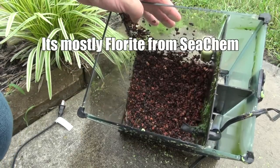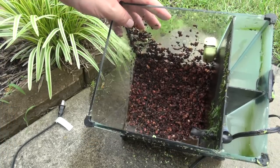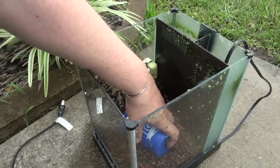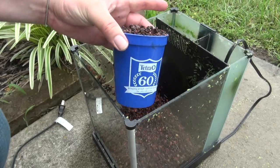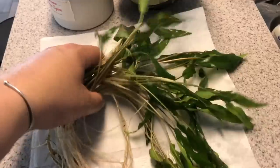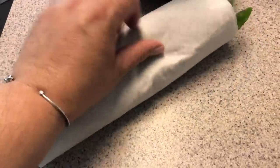I'm left with the substrate. They say you can use this substrate forever — it never really goes bad. But even more important is the beneficial bacteria living in it from the old tank. I'm going to take a Tetrahero cup and fill it with a really great scoop of this old substrate to make a bacteria-filled base layer for the new tank. I rinsed the plants very thoroughly to make sure no duckweed comes along. I keep the plants moist by wrapping them in a half-wet paper towel — that's how I ship plants too. Works really well.